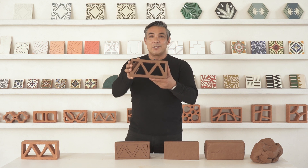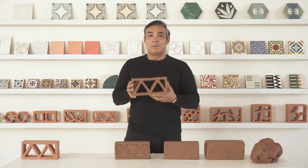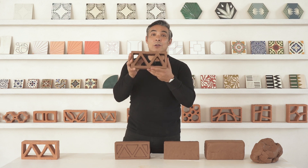Now that you have a real clay breeze block prototype, get some feedback that justifies the investment, and Clay Imports can start extruding your design.